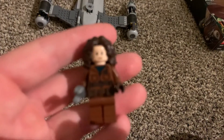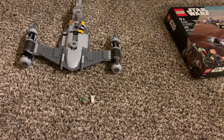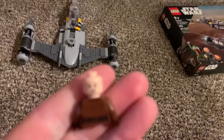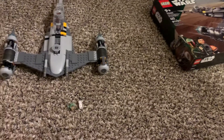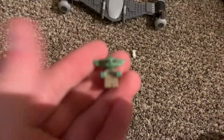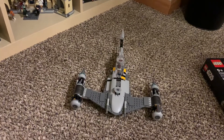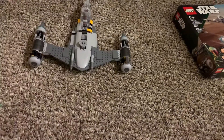The next brand new minifigure is Peli Motto, and she looks really nice. There is an alternate face, and her hair piece is brand new as well — though her legs literally just flew off while I was showing her. We also get Grogu of course, which is pretty standard at this point. We've gotten him so many times, but you obviously need him in the set.